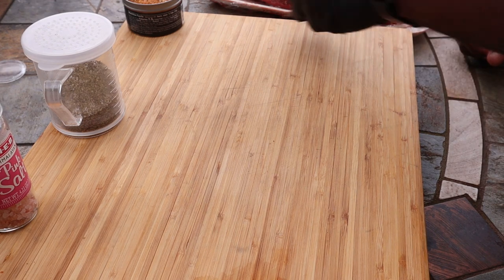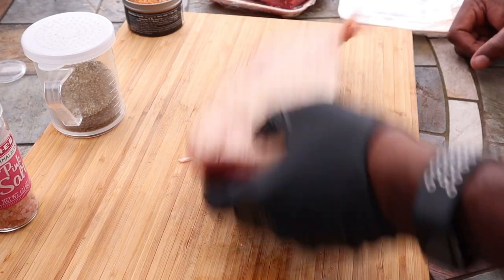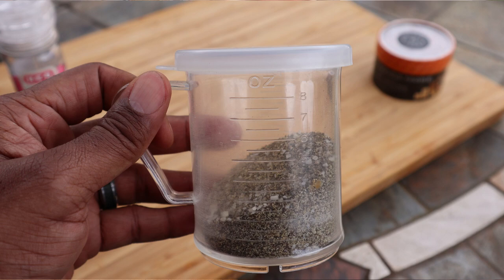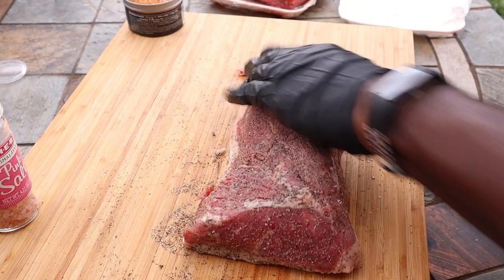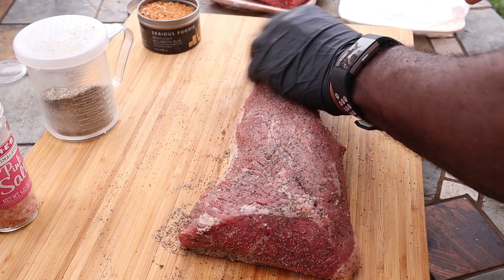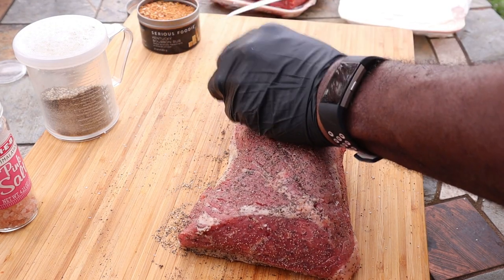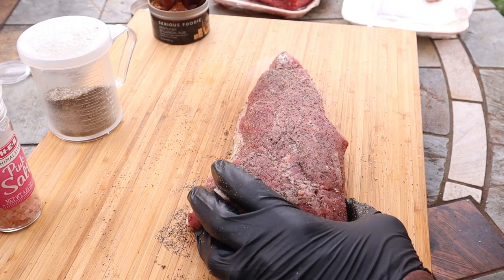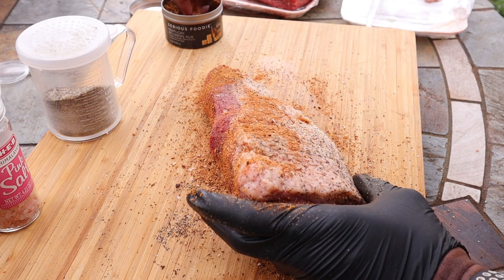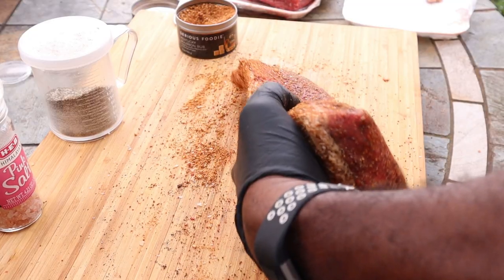Alright, so what we're going to do — we got our tri-tip here, compliments of our local H-E-B. I'm going to start off by putting a little bit of my own SPG on it. We got a good coating of SPG on, and then we're going to come on and put this Serious Foodie Kentucky Bourbon Rub on. I got this as a gift, so I figured, why not try it out? The stuff smells amazing and tastes really good. First time using it, so we're going to see how it works out. I think that one's ready for the pit.